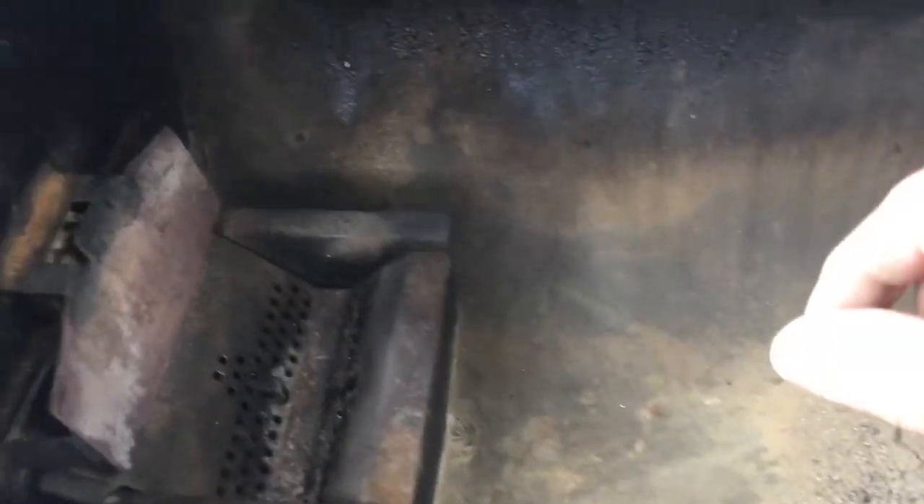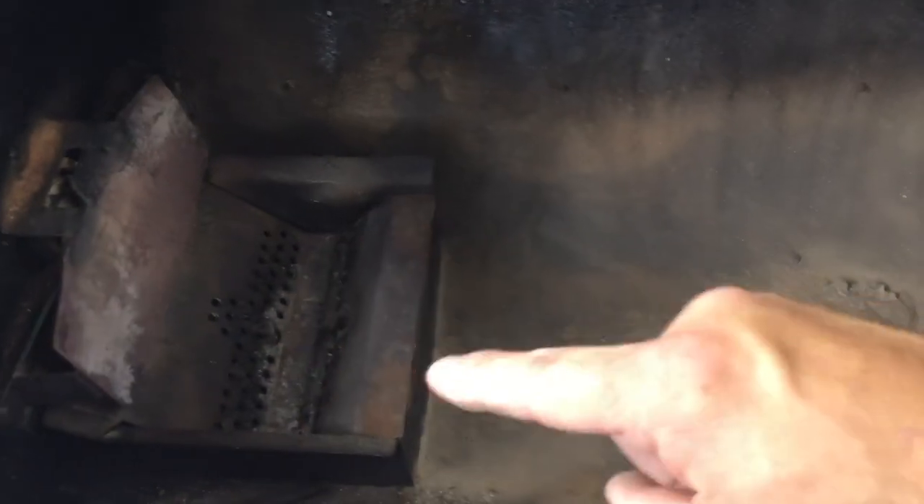I'm doing everything one-handed here because I'm holding the camera, but I normally clean that a little more thoroughly too. I'll clean all this up.